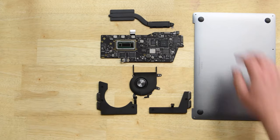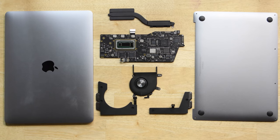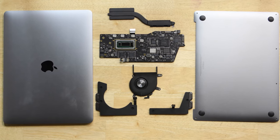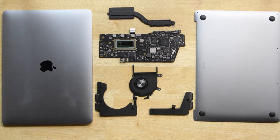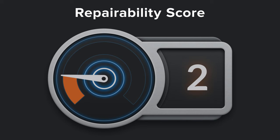While this updated 13-inch MacBook simplifies the MacBook Pro line by making all of them have a Touch Bar, it doesn't do anything to improve its repairability or upgradeability. So with that in mind, we scored the mid-2019 13-inch MacBook Pro a 2 out of 10.